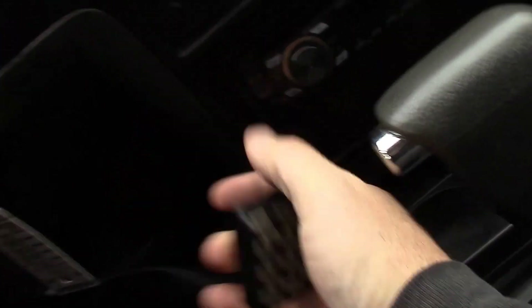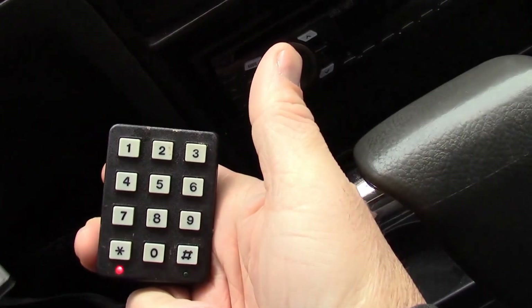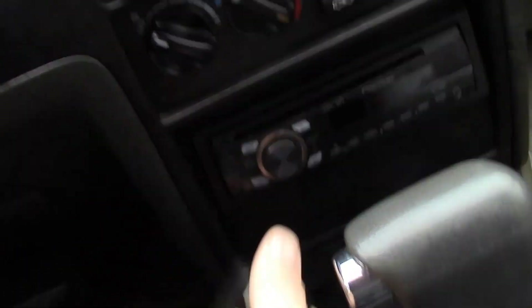This car has a stupid little aftermarket alarm thingy here. I'm going to turn the key on, and it probably requires a code of some sort, and I don't know how to figure any of this out. I don't know how to disconnect it. I don't want to make things worse. That's why I suspect it won't start.